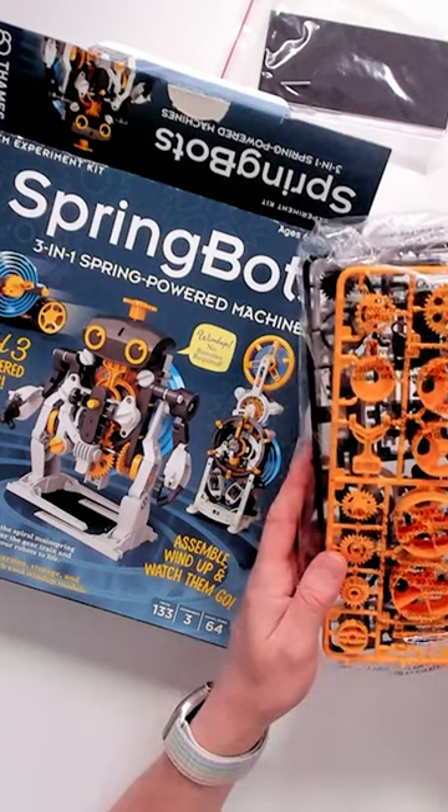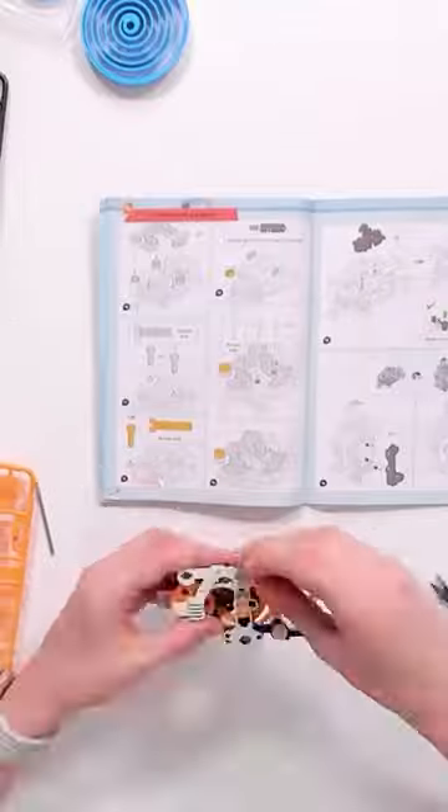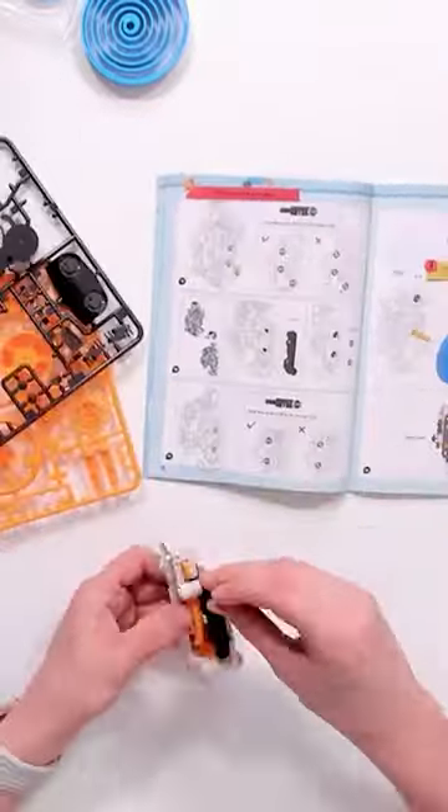Check out this science toy that teaches you how to build multiple clockwork robots. All you have to do is press out the small plastic pieces and use the instructions to assemble it together. As you're assembling it, you learn all about mechanical movement and the power of springs.